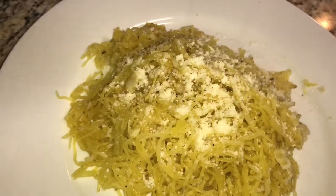Serve the spaghetti squash with parmesan cheese on top. This is one healthy, easy recipe to make. Thanks for watching!